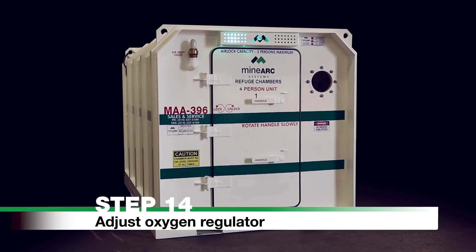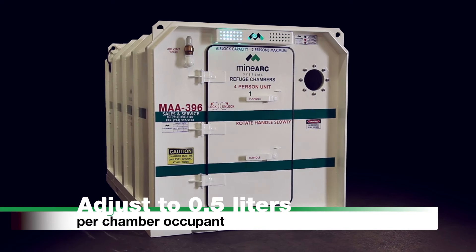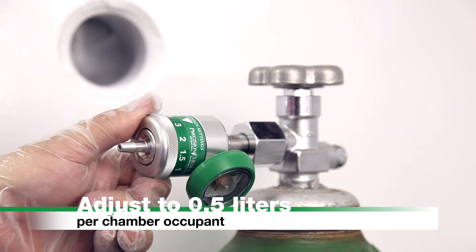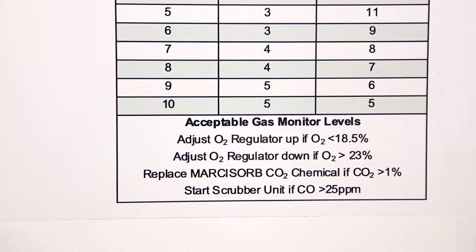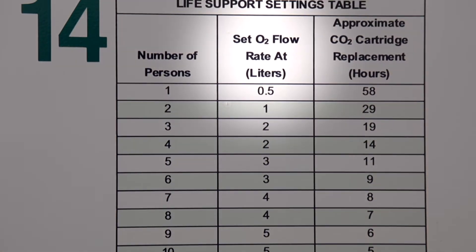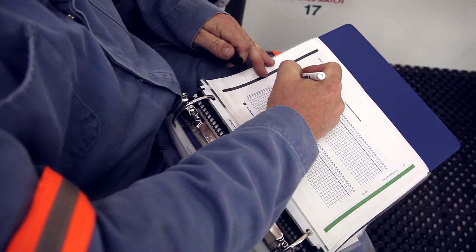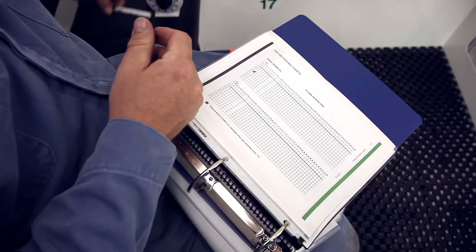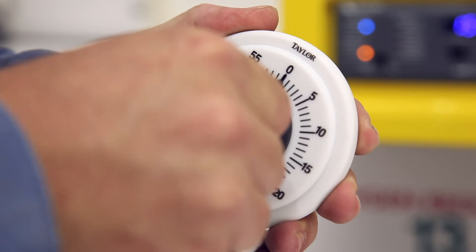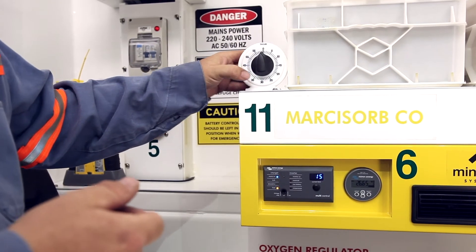Step 14: Adjust Oxygen Regulator. Adjust the oxygen regulator to 0.5 liters per chamber occupant, rounding up to the nearest flow rate marked on the regulator. For further information on oxygen flow rates, refer to the life support settings table on the refuge chamber wall. Using the timer and marker, record gas levels hourly on the gas level recording charts located at the rear of the photographic operating procedure manual. When all oxygen cylinders are empty, proceed to Step 15.